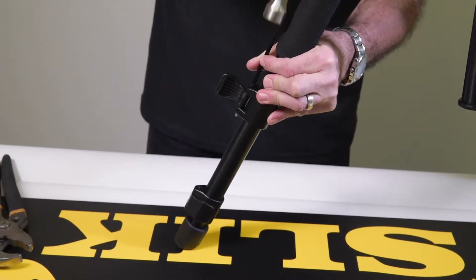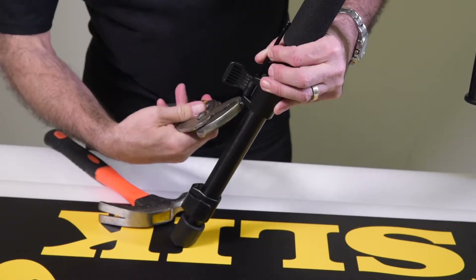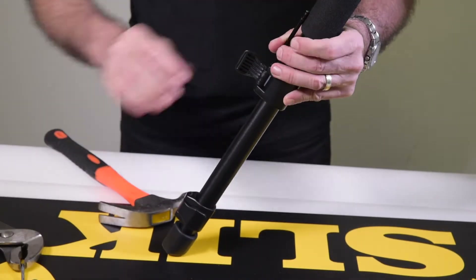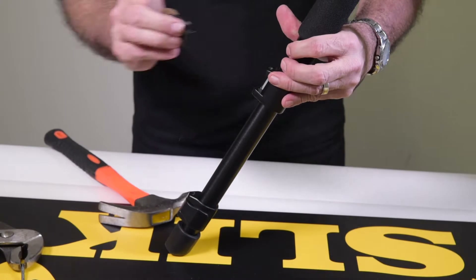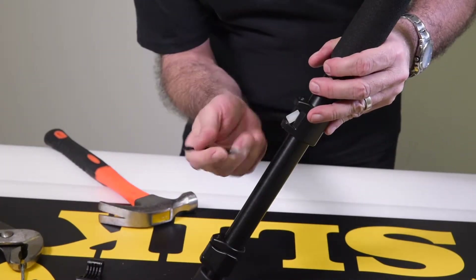Pound the pin out with a small punch and a hammer. Grab it with a pair of pliers and pull it out the bottom. The lever will come off, exposing the press chip.